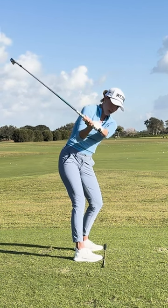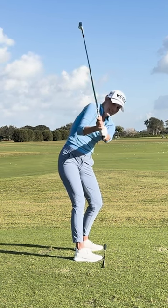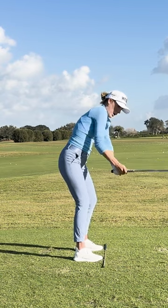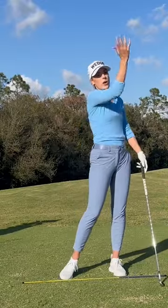Simply by pulling my shoulder up — see what it does to that shaft naturally, I'm not moving my hands — it steepens it. And that really promotes the club coming down from out to in, causing those weak left-to-right shots that nobody wants.